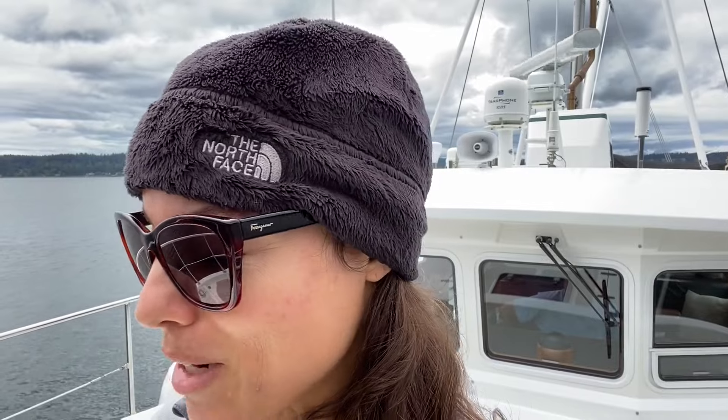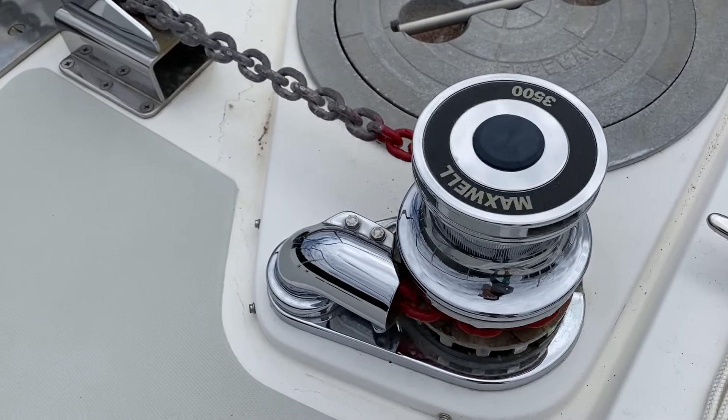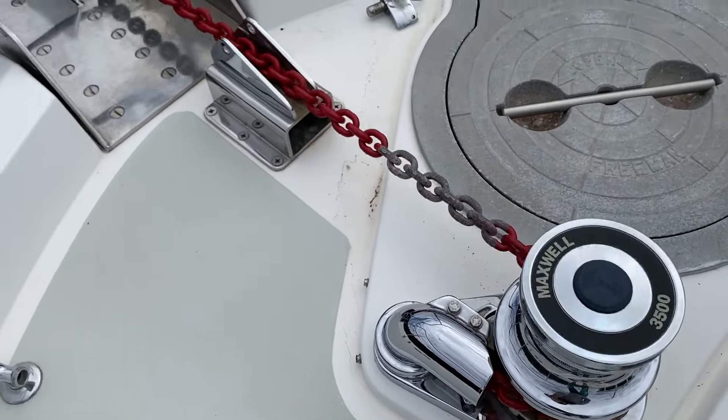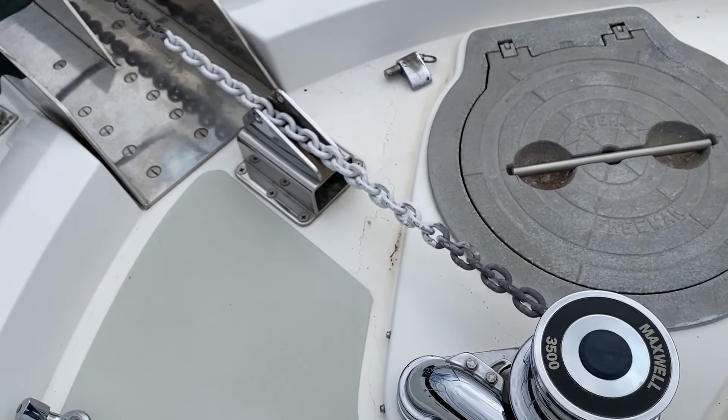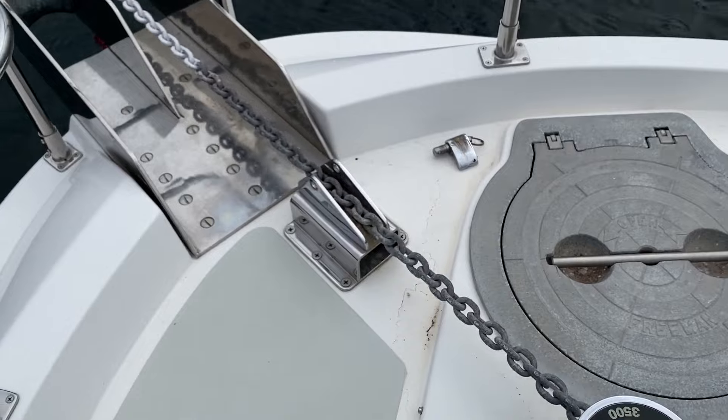We're in about 50 feet of water, so we're going to let out about five times that amount — 250 feet. I'm going to look for two reds and a white. Each red mark is 100 feet and then the white is 50. Two reds and a white all together is 250, so that's what I'm going to look for. One red, two red, and a white. We're at 250.